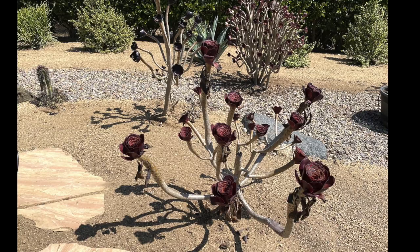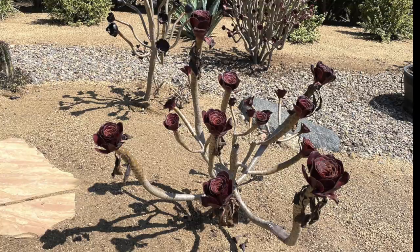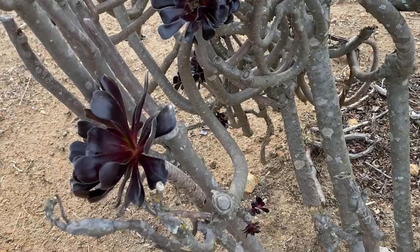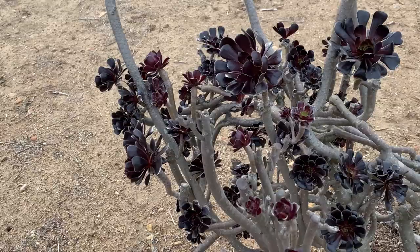At the base of the rosette, the oldest leaves wither and fall off. That just leaves the stem getting longer and taller. You see where it goes into the ground? Well, that was probably only two or three plants at the beginning, and this is what they did over time.